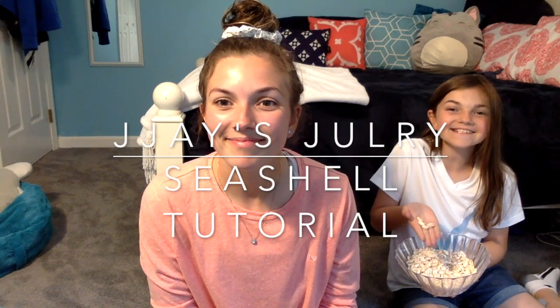We're going to show you how to make the seashell token! Welcome to the first tutorial video. This is my sister Olivia. She's 11 years old.